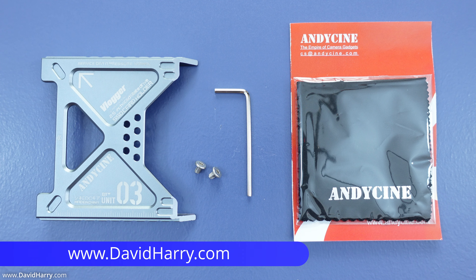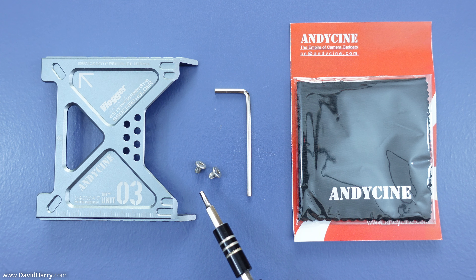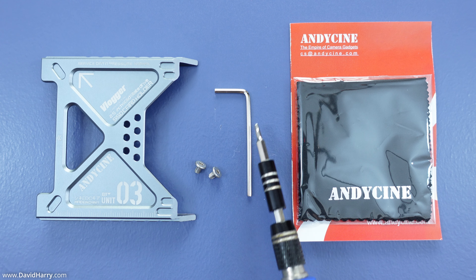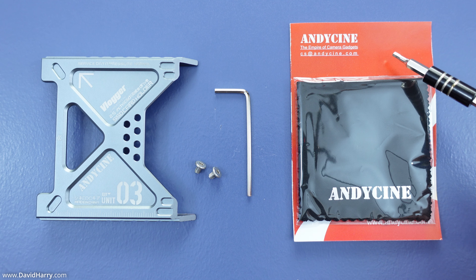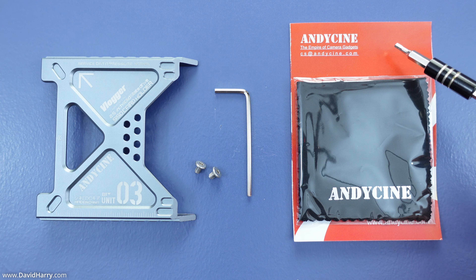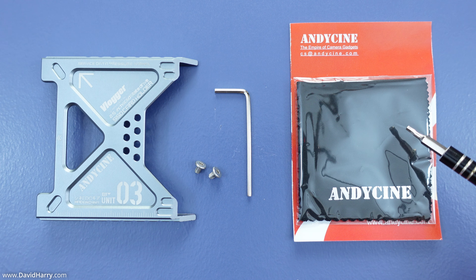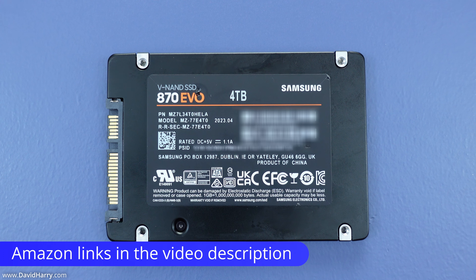The first thing I'm going to show you are the contents of the box. We have the Lunchbox 3 itself, two screws which we use to screw in the SSD, a little allen key which fits those screws, a welcome card by Andycine — this is not an installation manual — and an Andycine cleaning cloth.